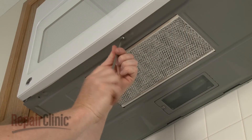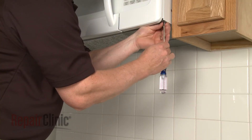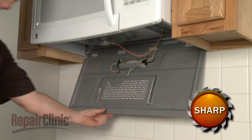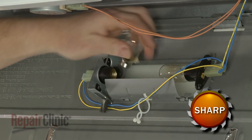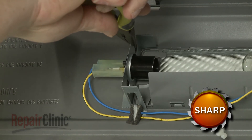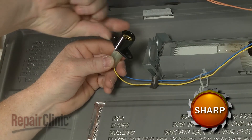If you need to replace a light socket behind the bottom panel, remove all of the mounting screws, then carefully lower the panel. After unthreading the bulb from the socket you're replacing, bend the release tab and rotate the socket to detach. Disconnect the wires to fully remove the old socket.